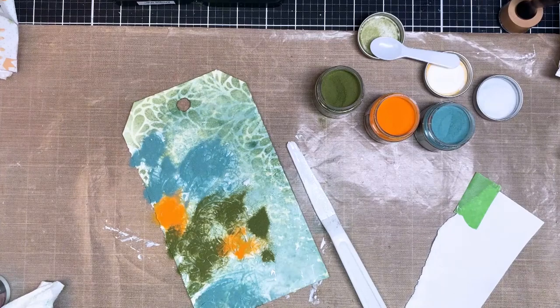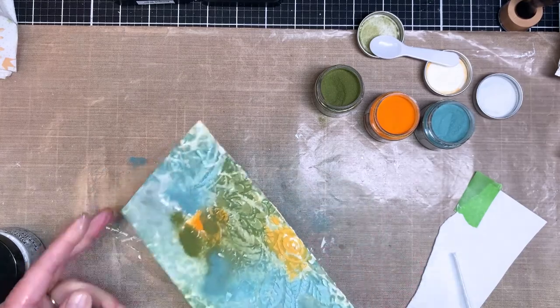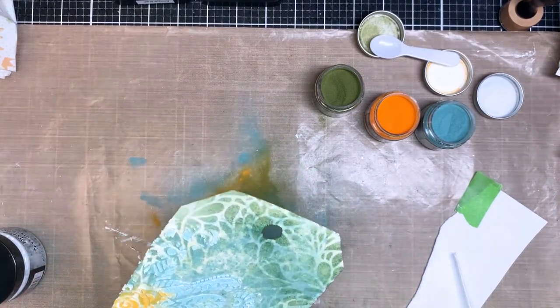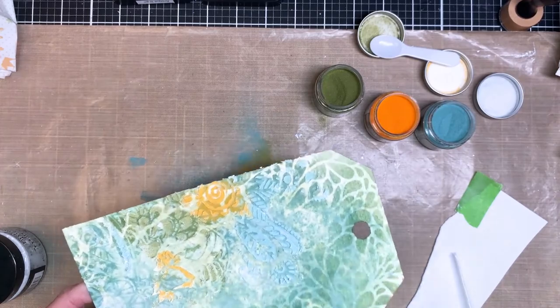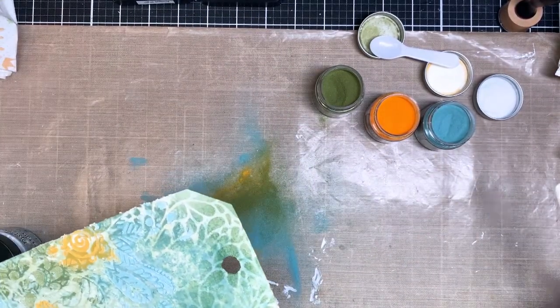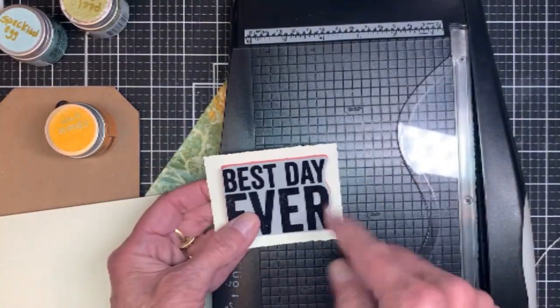I pick the piece up, tap on the back, and shake it a little to get everything moving, then dump the excess off. Once I got that all on there, I went ahead and grabbed the heat tool and melted everything. I love the glazes on texture paste because it kind of looks like stained glass.